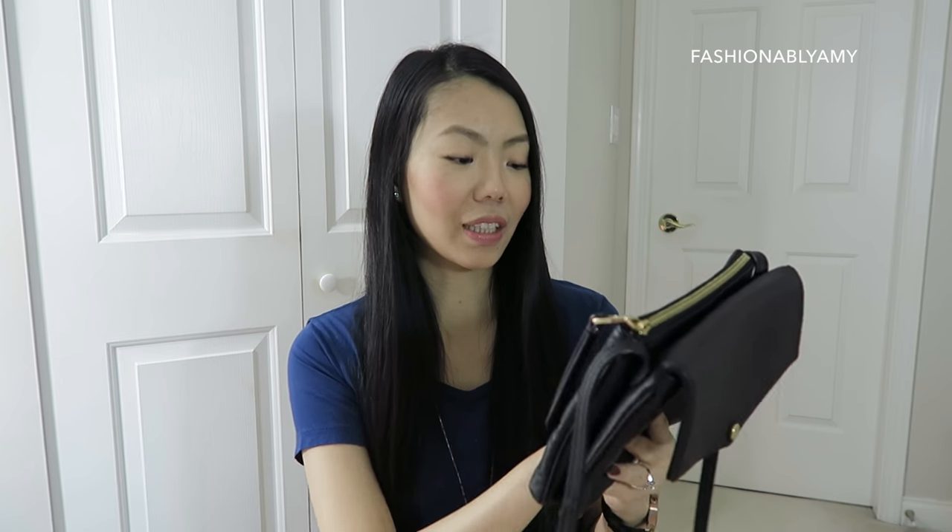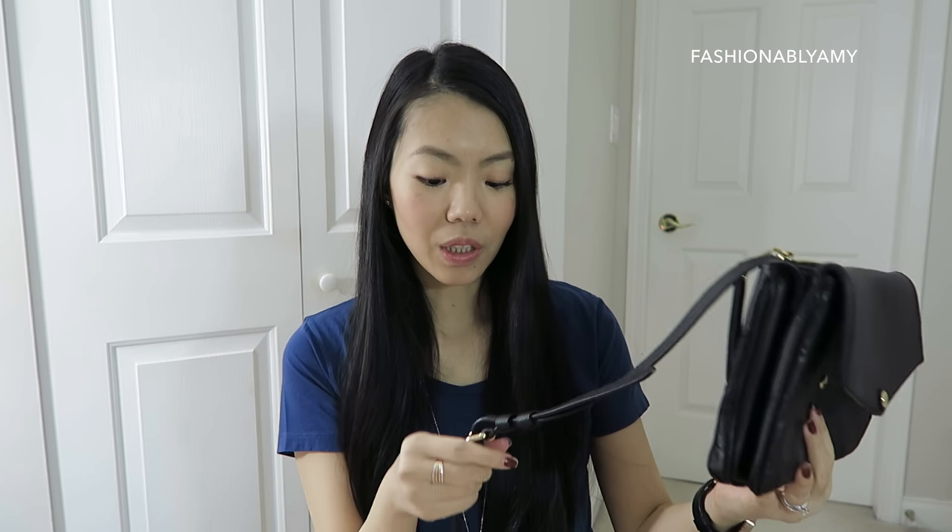I got mine in February or March last year, so it has been a year. I inspected the bag prior to filming and I honestly cannot see any wear and tear. I looked at all the corners, all the leather in general, and all the hardware. There's really nothing super noticeable — I cannot find any flaws with this bag despite having it for a whole year.